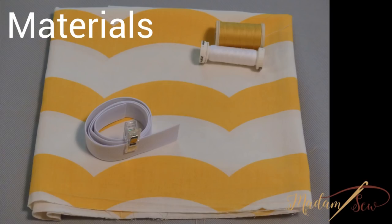You'll need one yard and a half of your favorite cotton fabric, one yard of three-fourth inch wide braided elastic, and matching thread.